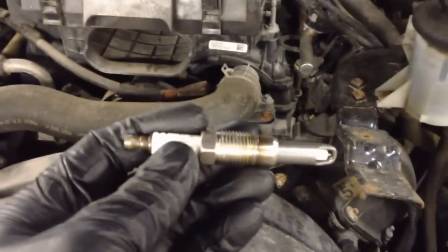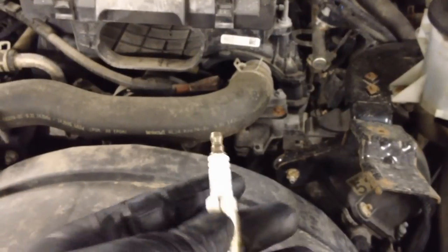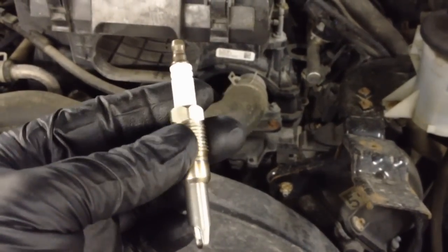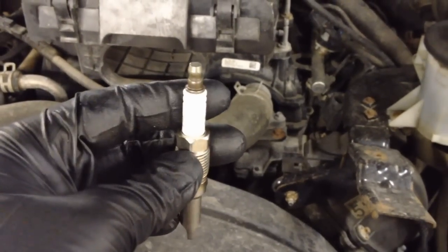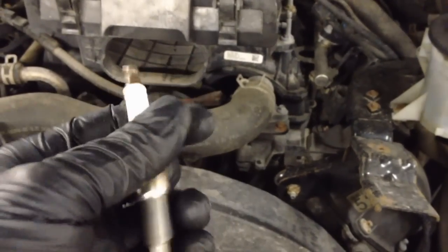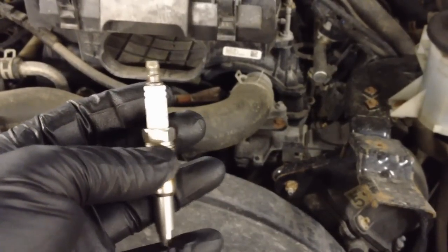Now on these new ones — the SP515, which is the latest and greatest plug for these engines — they are supposedly a one-piece design to prevent that in the future. Hopefully this is the last time you'll have to do this on your truck or deal with any kind of broken plugs for the life of it.